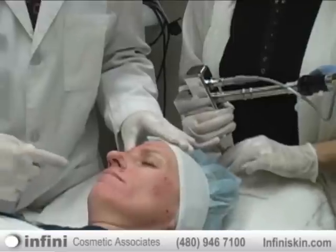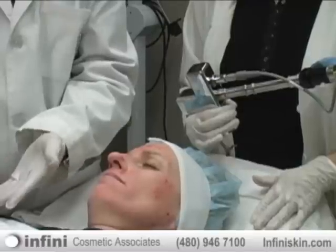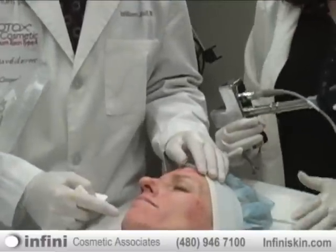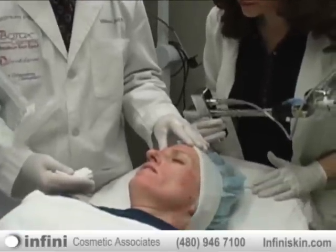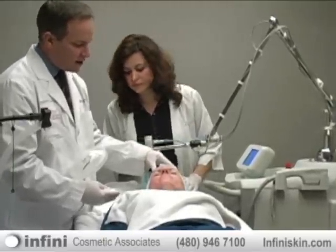You can see she's getting a little bit of pinpoint bleeding on the face, and that is entirely expected and normal with this particular laser. Has the laser really hurt that much during the treatment? No, it's just a little bit of a tingling feeling. So a little bit of tingling of the skin and a little pinpoint bleeding.